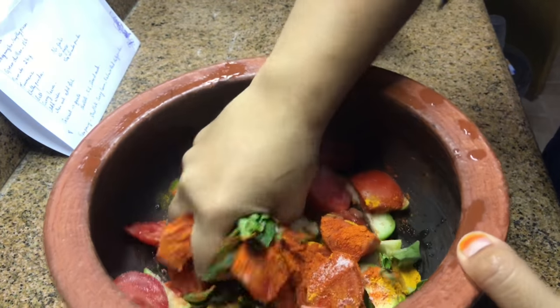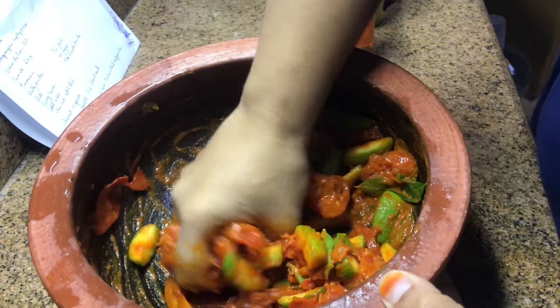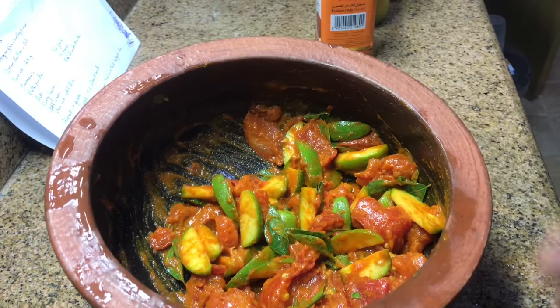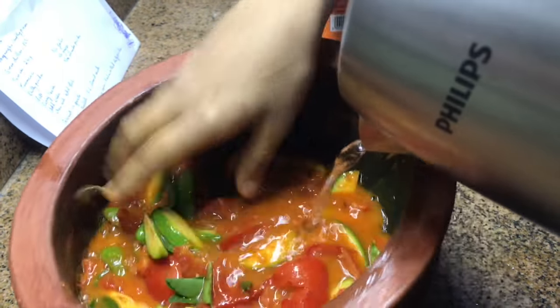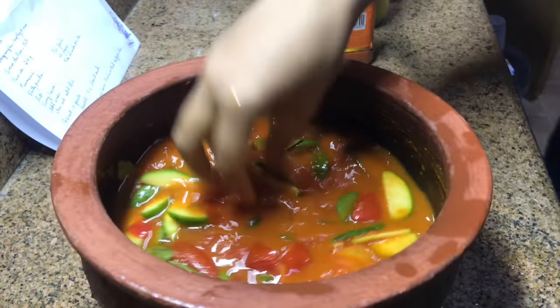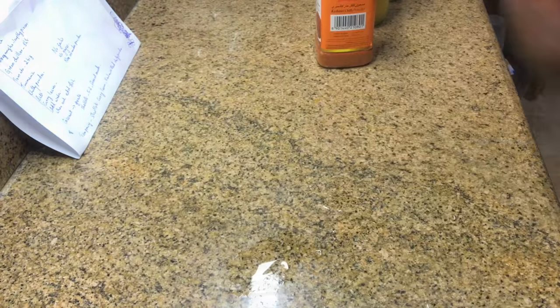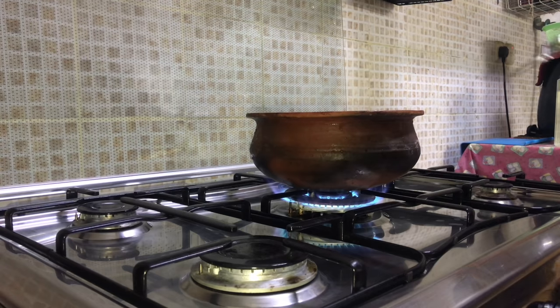Now before adding water, squeeze everything very well. Then add 1 or 2 cups of water. Let the tomatoes and hawk plum cook well.